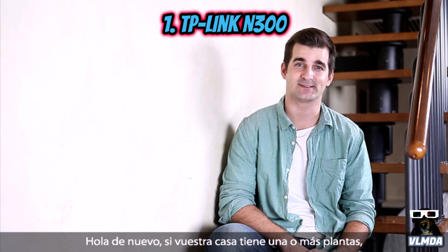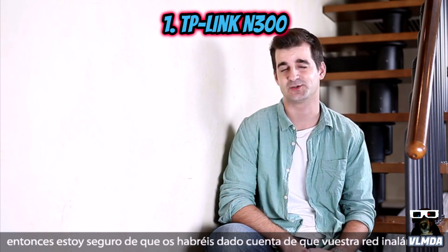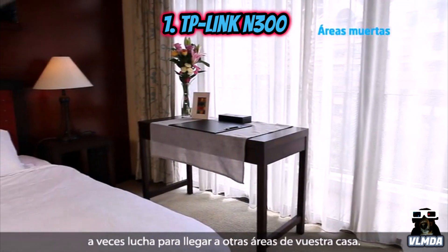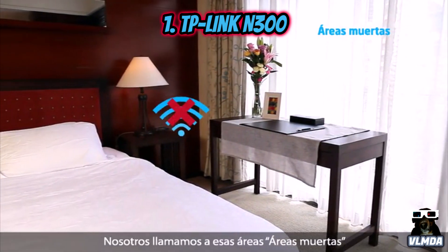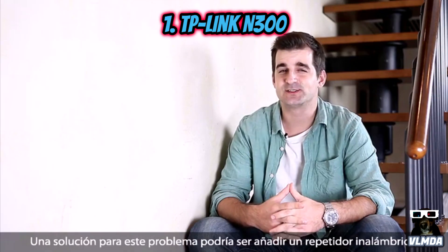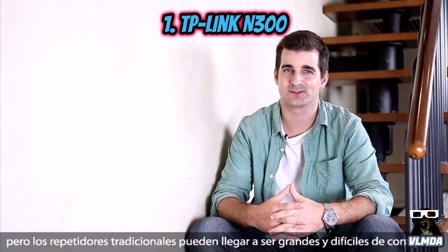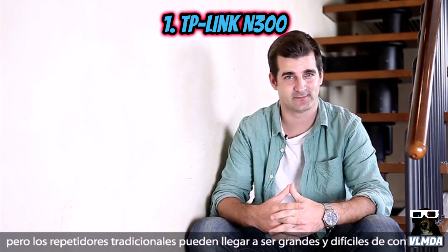Hey guys, if your house has one or more floors, then I'm sure you've noticed that your wireless network will sometimes struggle to reach other areas of your home. We call these areas wireless dead zones. A solution to this problem could be adding a wireless repeater, but traditional wireless repeaters can be bulky and difficult to set up.